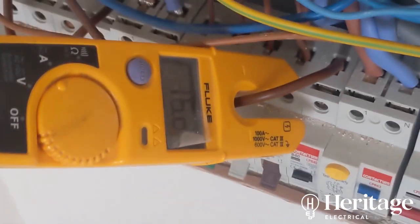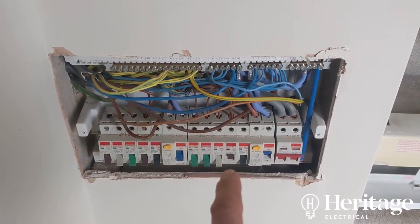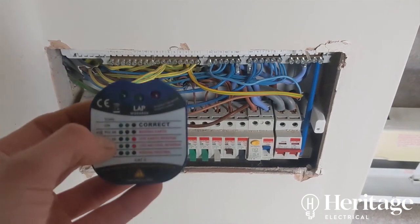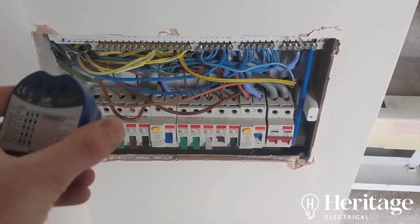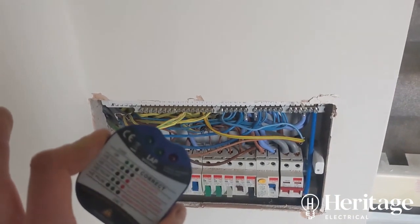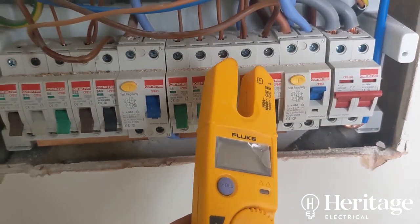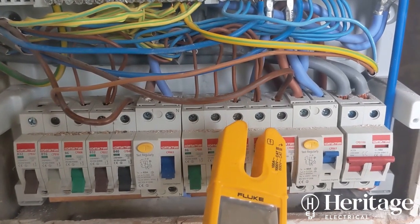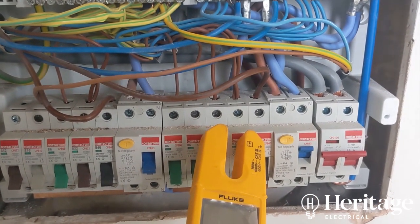Next, with everything off apart from one socket circuit which I think covers most of the house, I'm going around with a plug-in socket tester to count how many accessories are on that circuit. We've got 14 double socket outlets on this circuit — covering bedrooms and the living room, where more often than not there's not much current-using equipment, so that's fine.